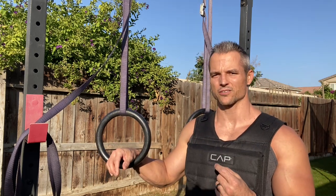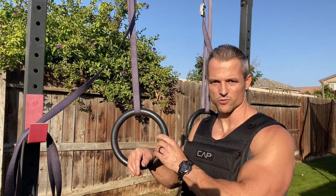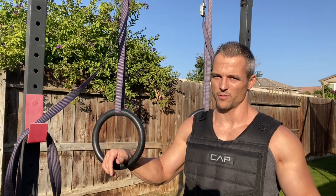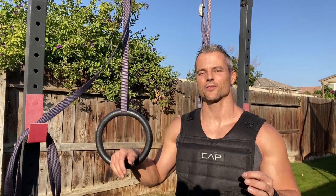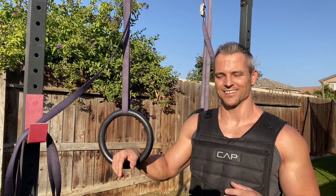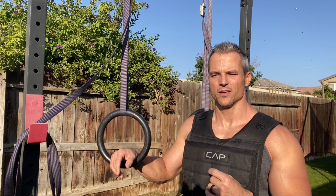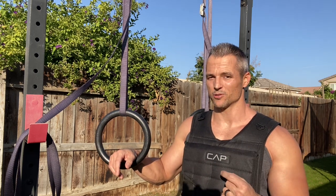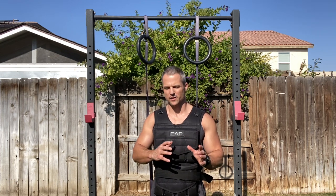I'm going to start off by showing you some basic exercises — the things you're probably already thinking of. You can do pull-ups, rows, and push-ups with your weighted vest. Those are all true, and I'll hit those quickly. After that, we're going to get a little MacGyver and use a broomstick to show you some creative ways to use the weighted vest to mimic a lot of the things you could do in the gym.